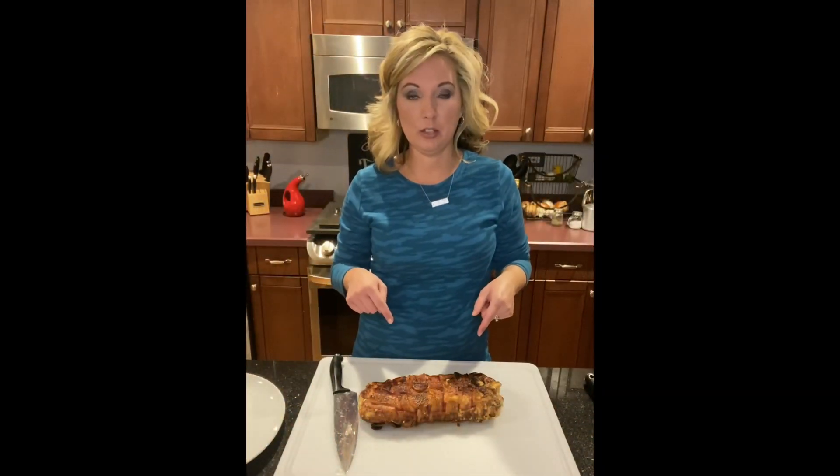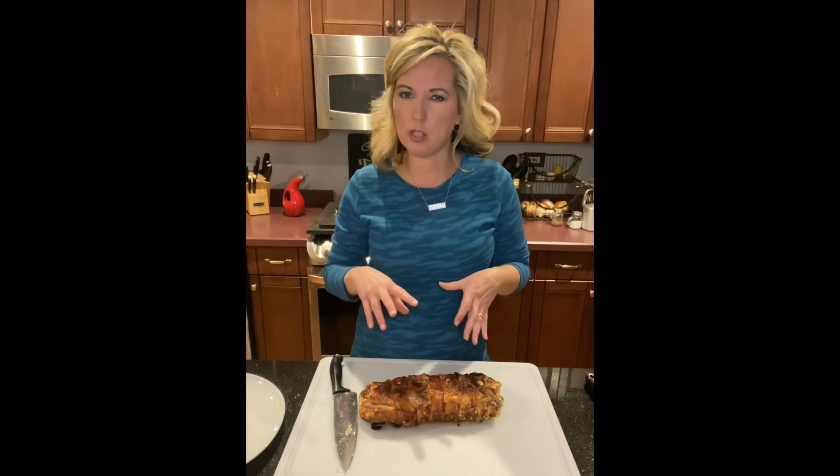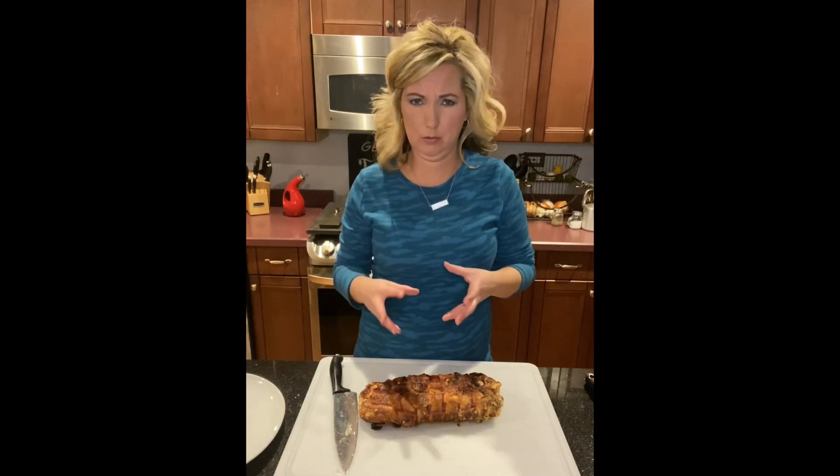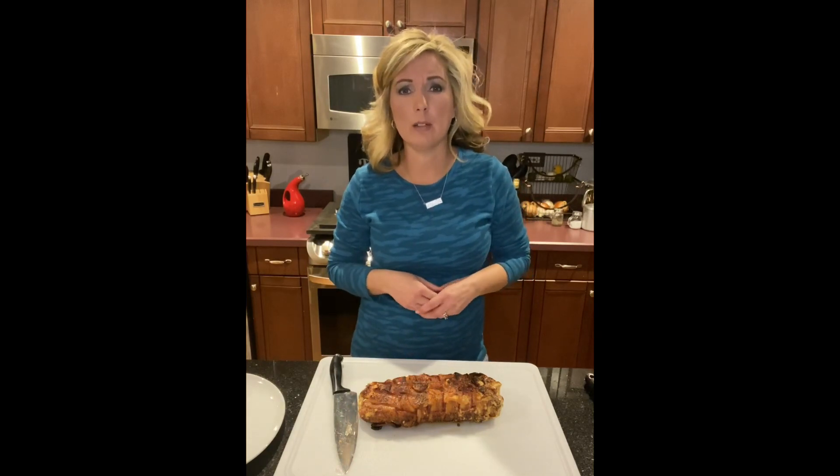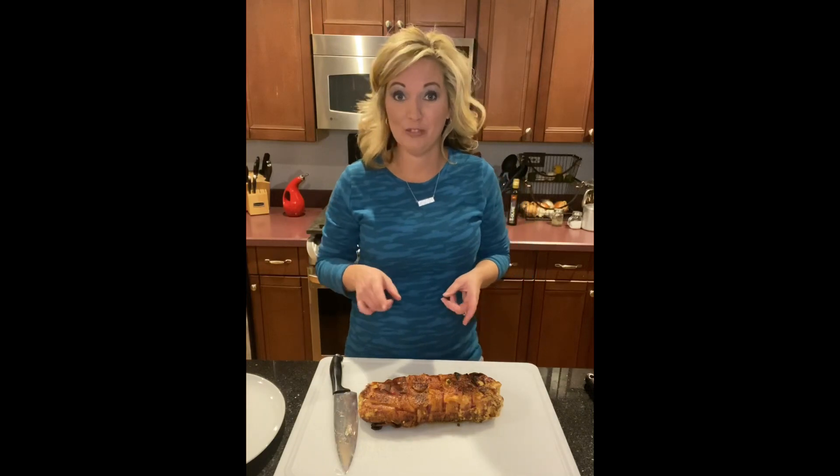We took off this delicious cheesy meaty bacon goodness and it hit an internal temp of 165. Now we're going to cut it up and start making plates. Ready to see the inside?